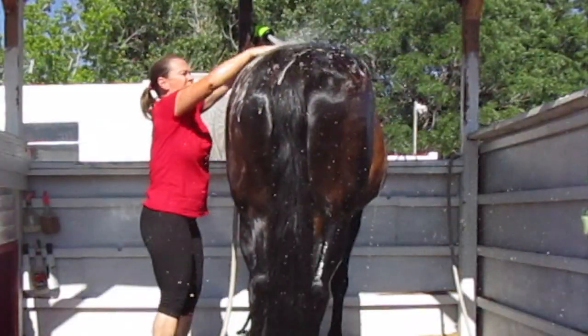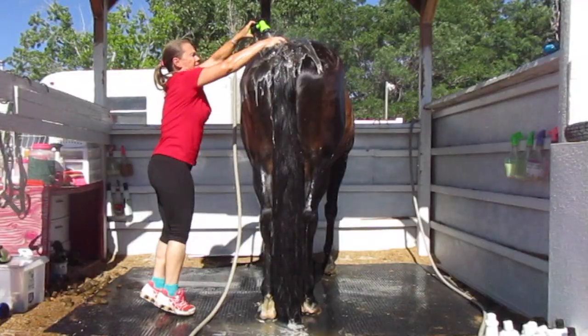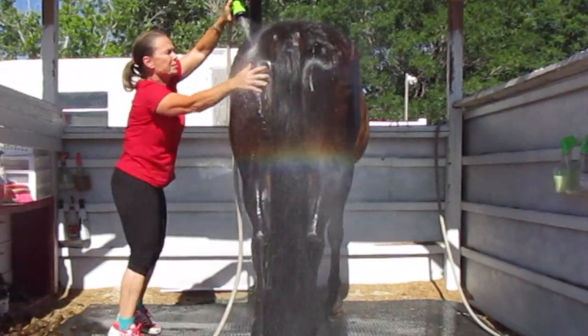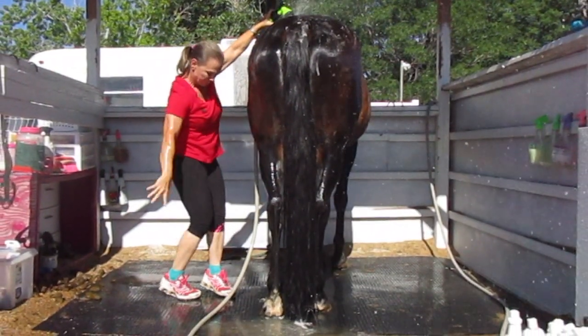Anytime that you wash them — whether it's their bodies, rumps, tails, manes, whatever it is — just make sure that you rinse them really well so you get all the soap out. If you don't get all the soap out, that can create dryness and make them itchy and want to rub. So just make sure that you always rinse them really well.